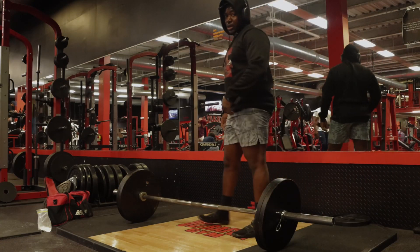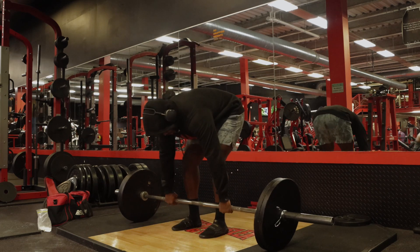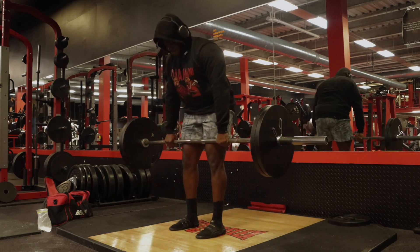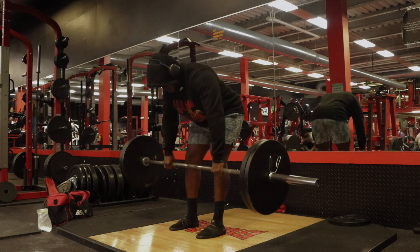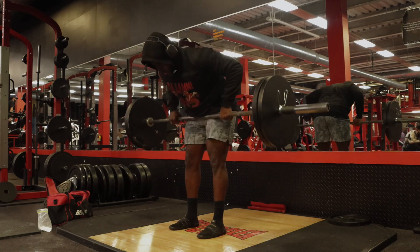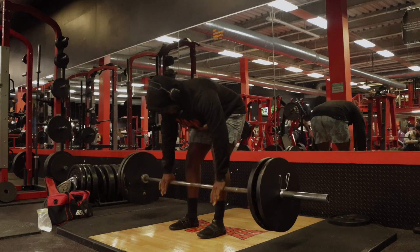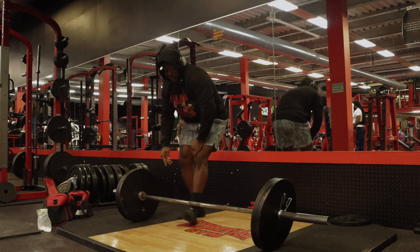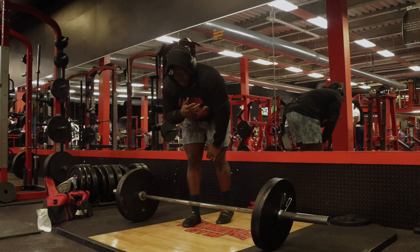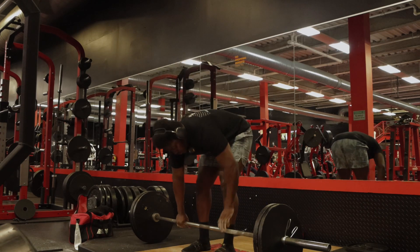All right, let's start with bent-over rows right now — about to do five by five, real simple, nothing too crazy. I said five by five so basically we're going to do six by five, so we got four more sets. We're in the zone right now, we're in the zone baby.